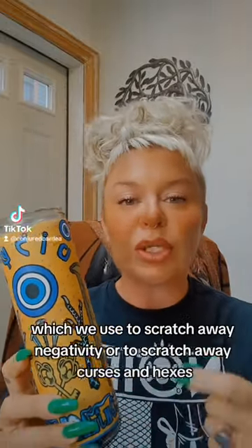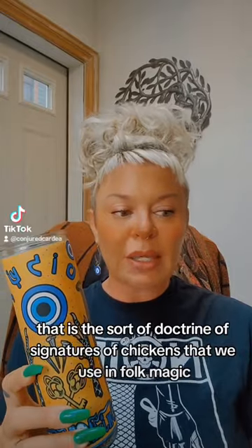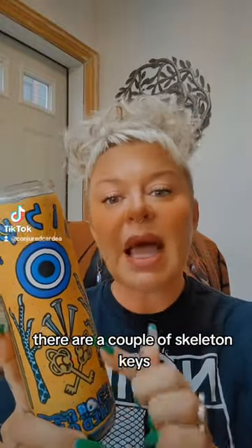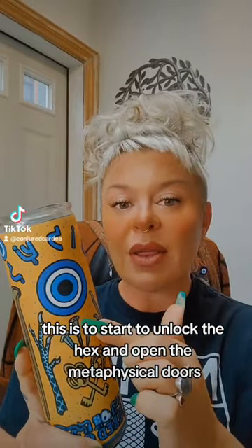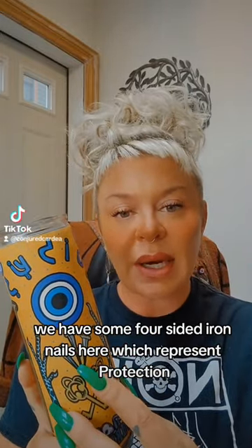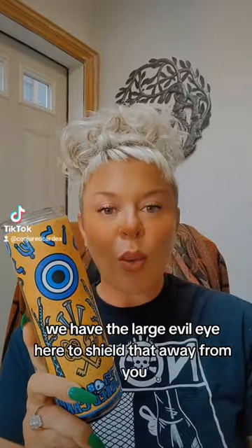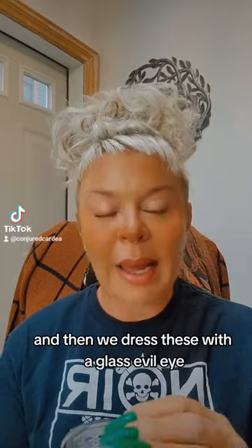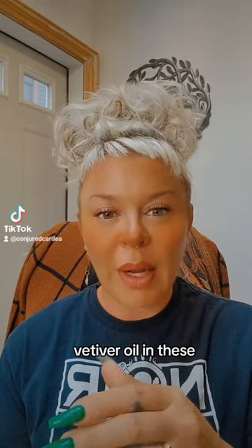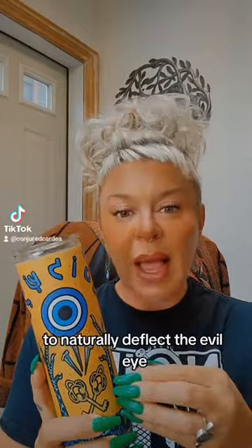There are chicken feet featured on here, which we use to scratch away negativity or to scratch away curses and hexes — that is the doctrine of signatures of chickens that we use in folk magic. There are a couple of skeleton keys to start to unlock the hex and open the metaphysical doors so you can move through them away from the evil eye. We have some four-sided iron nails here which represent protection. We have the large evil eye here to shield that away from you, and then we dress these with a glass evil eye, some juniper and juniper oil, vetiver oil — all kinds of great folk herbs, real herbs, real essential oils to naturally deflect the evil eye.